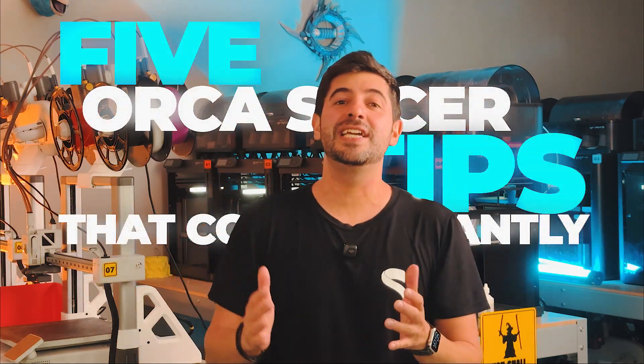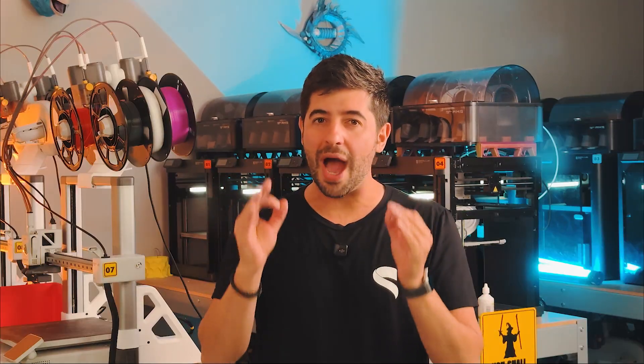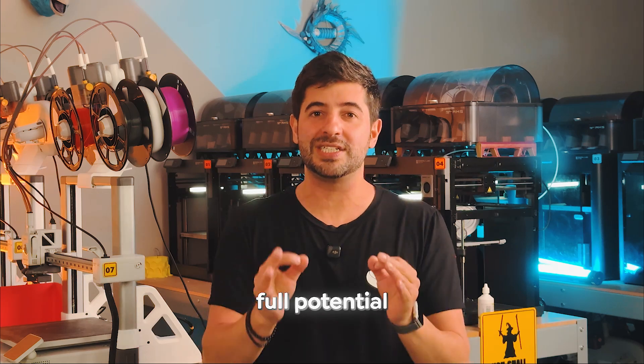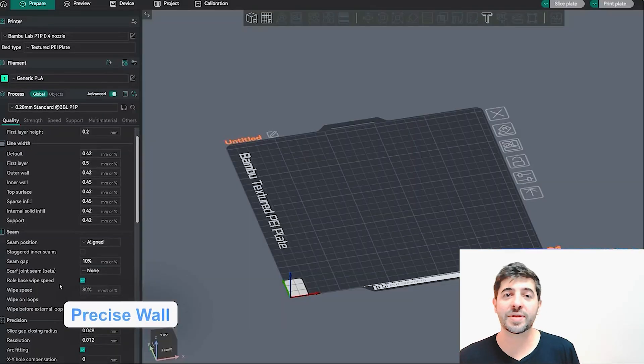Five Orca Slicer tips that could easily improve your prints, and yet most people won't even know they're there. Some of these features are enabled by default and seem totally harmless, but they might be quietly ruining your results. In this video I'll show you exactly what to check, what to fix, and how to unlock the full potential of your slicer. We'll be using a Bambu Lab P1P with the default profiles throughout the video, but these tips apply no matter what printer you're using with Orca Slicer.